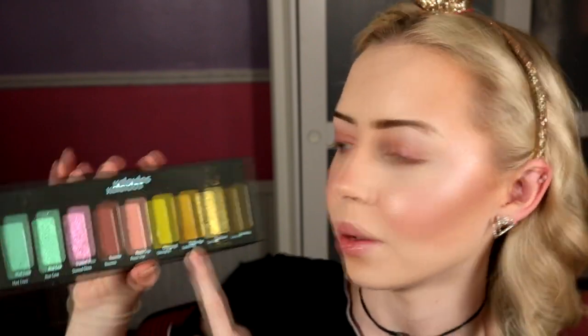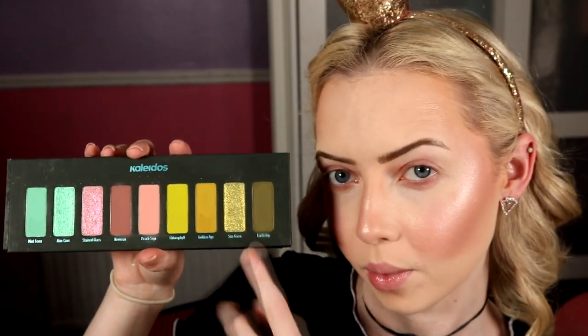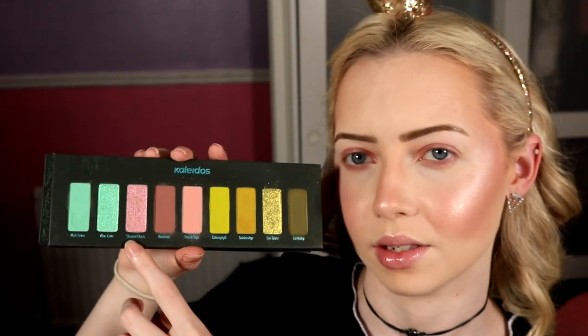On to look number three using the Flowerpunk palette. I'm definitely going to go back into some greens — I want to use Golden Age because I haven't used it yet. We're going to do something similar to what I did in my first impressions look except without the pink or blue. The only pink I'm going to use is Stained Glass on the inner corner for a little pop. I already have my skin, cheeks, brows, and eyeshadow primer on — I had to put cheeks on while waiting for my camera to charge.